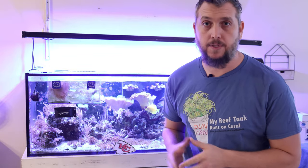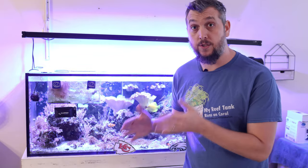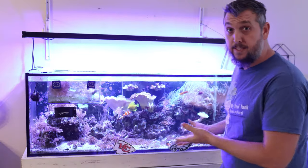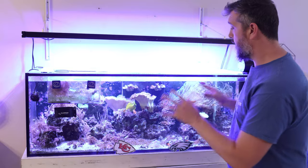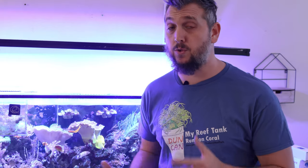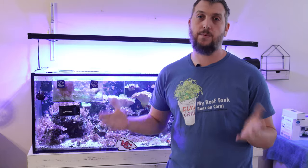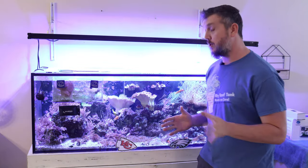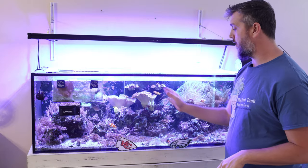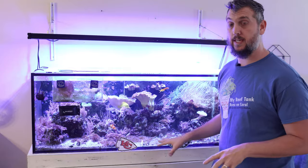Just about every year I try to put together a video related to the Super Bowl. The reason is I just think it's a fun idea to see if the fish in my reef aquarium — specifically the yellow tang — can predict the outcome of who's going to win the Super Bowl. I would typically use nori for this, taking a sheet for each team and placing them on either side representing the two different teams.